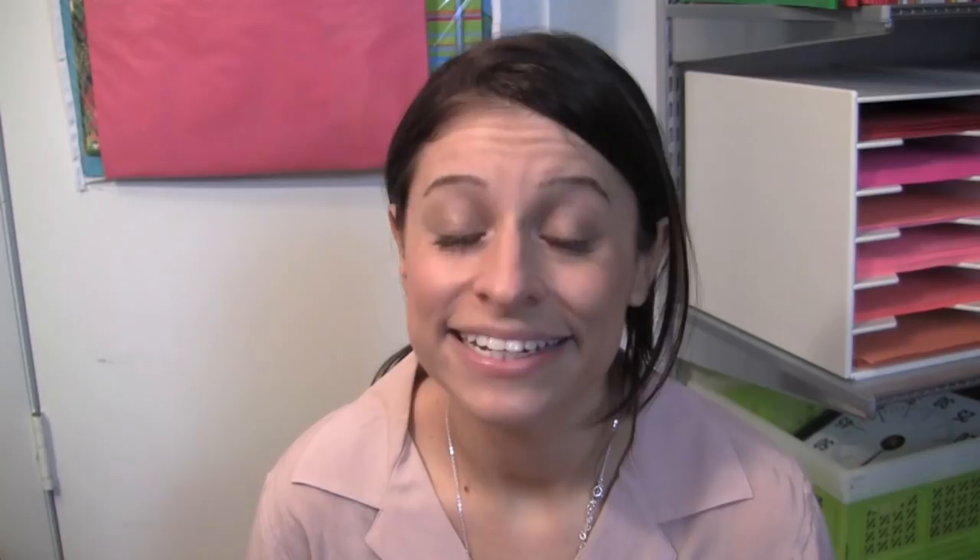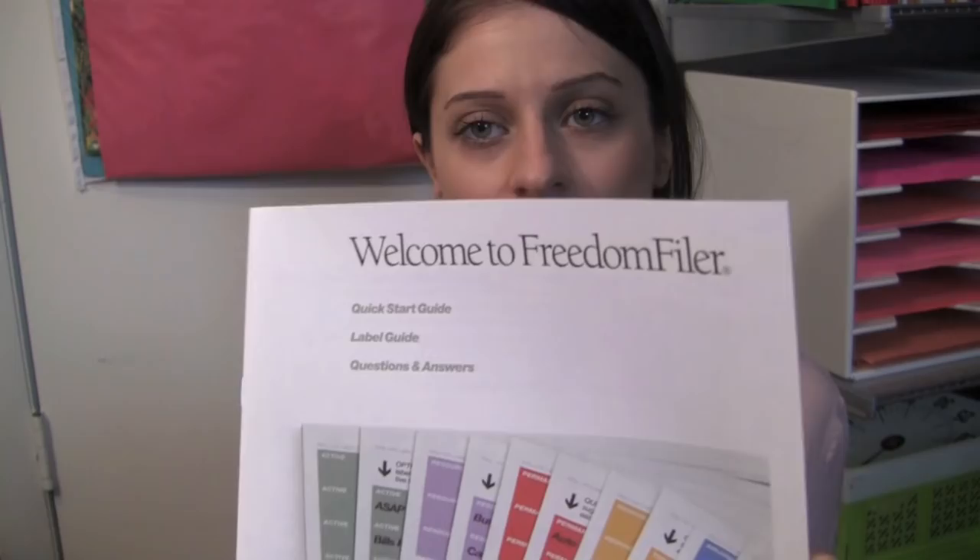I will post a link below the video where you can get this. This is what it looks like when it's mailed to you. When you get this system it doesn't include the folders, so you'll have to buy those separately. You get a welcome packet with instructions, and sheets of labels just like that, plus even more instructions on exactly how to set it up. I've tried maybe five or six different filing systems and I've had this one for over three years now and it's working. My fiancé uses the same system — he's not a paper person but he maintains it and finds what he's looking for. Anyway, that's my tip for today. I'll see you guys soon. Bye.